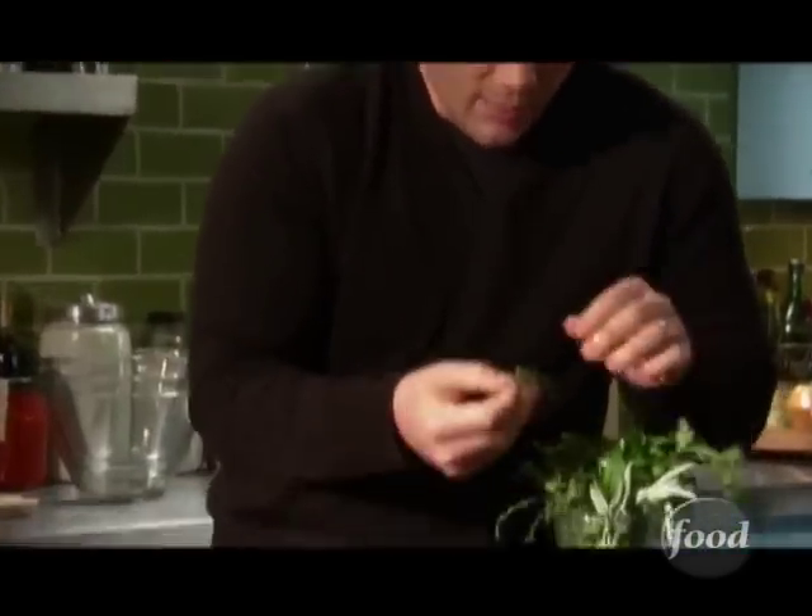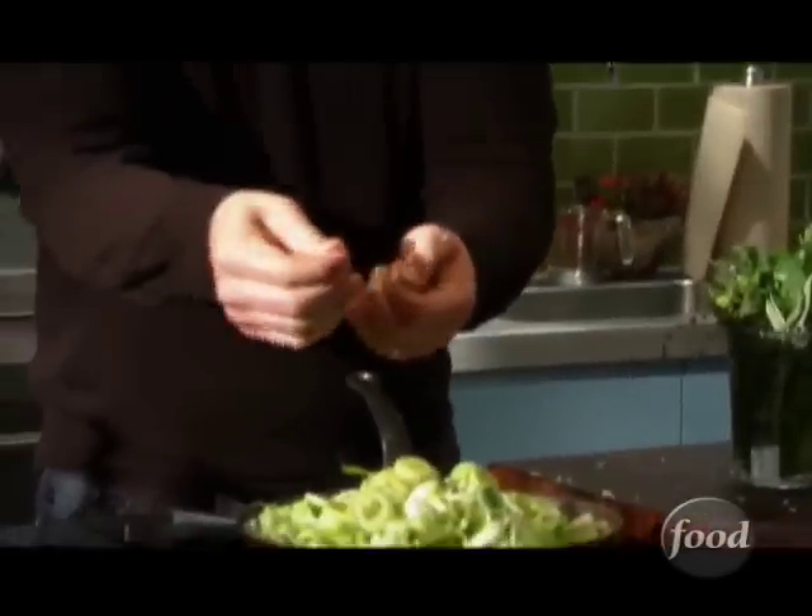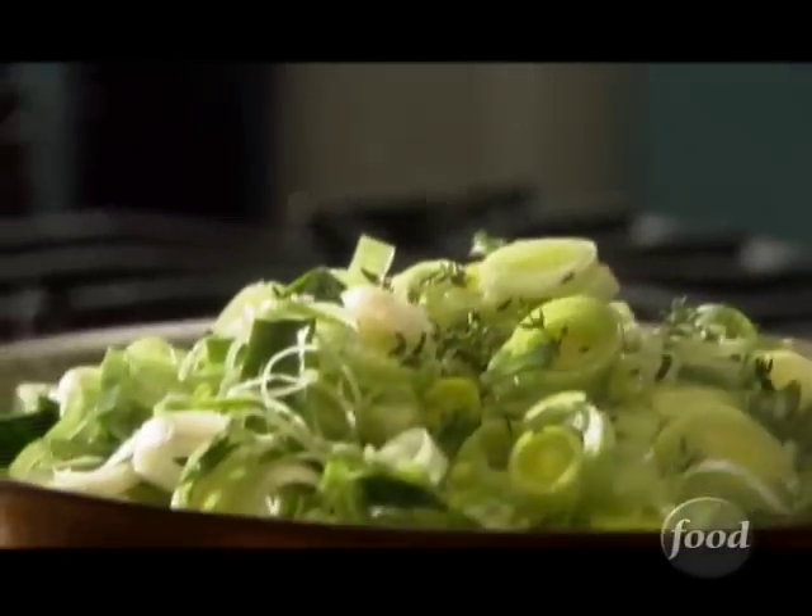Then we're gonna grab some fresh herbs. What's gonna taste great with this is fresh thyme. So we're gonna take our fresh thyme and strip it backwards just to get off the leaves. That looks delicious. That's gonna cook down.